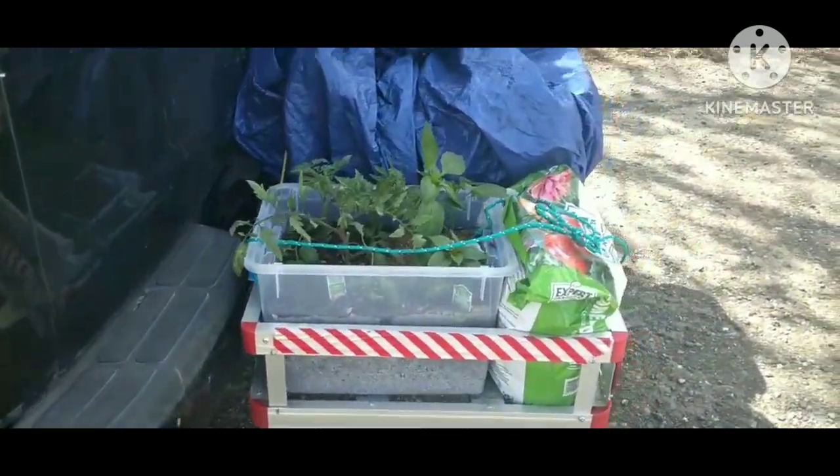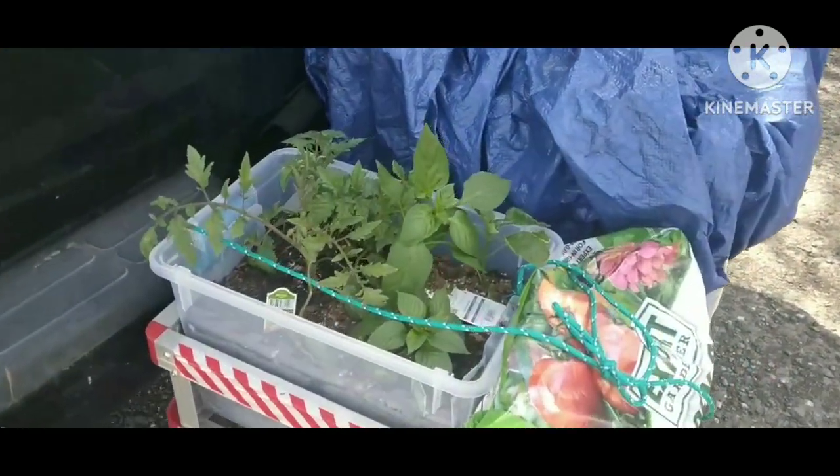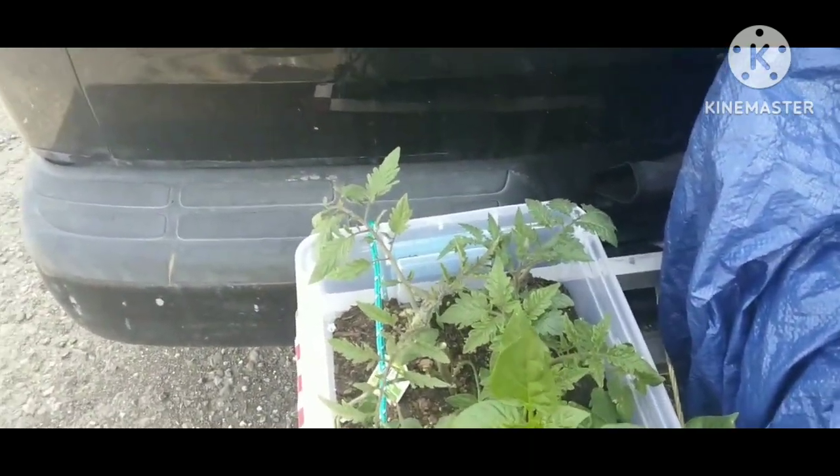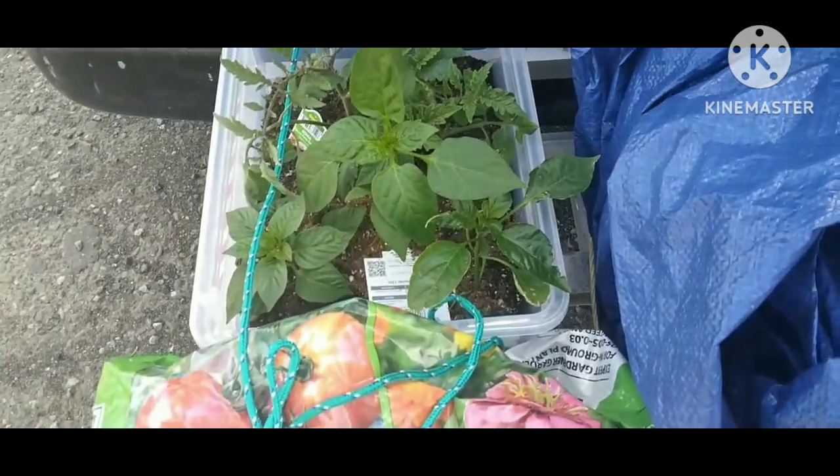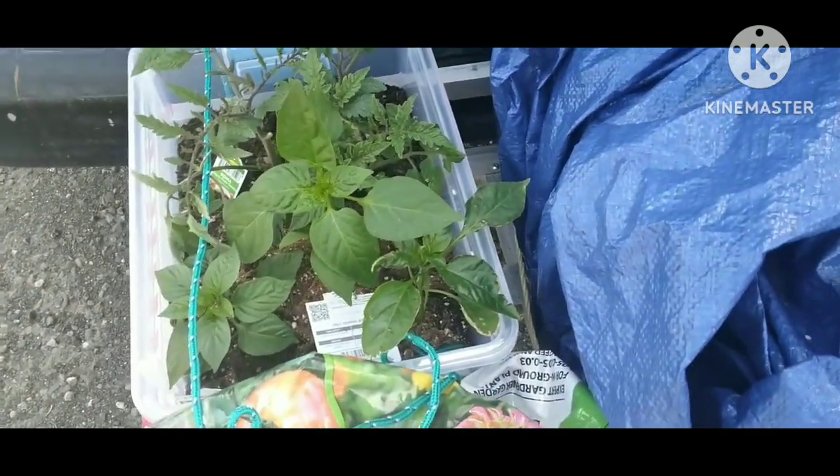Surprise! I started planting this stuff about two weeks ago and they've doubled in size. I'm sure this container is too small — I only need one or two plants in here, maybe two at the most.